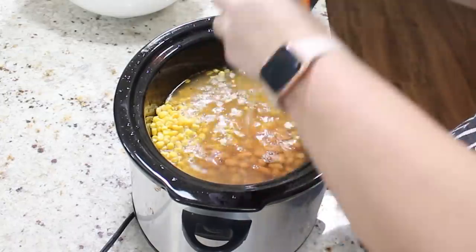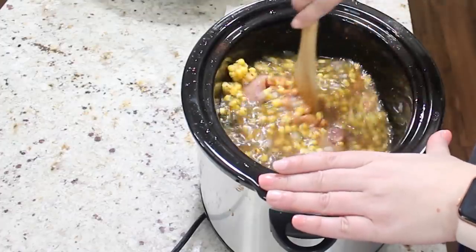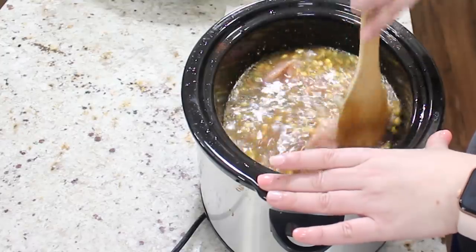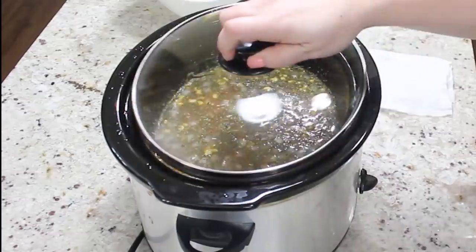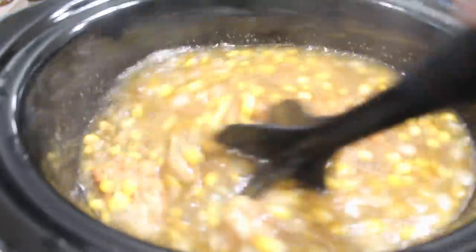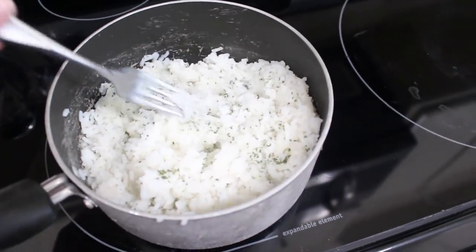Cover it and cook on low for six to eight hours or high for four to six hours. If you want, you can add rice into the crockpot towards the end and cook for 10 to 15 minutes on high. However, I personally have never had luck with rice cooking in the crockpot, so I'm going to cook mine separately and add it to the soup once it's done. I ended up cooking mine on low for eight hours, and this is what it looks like — I just took my little meat chopper and shredded up the chicken.